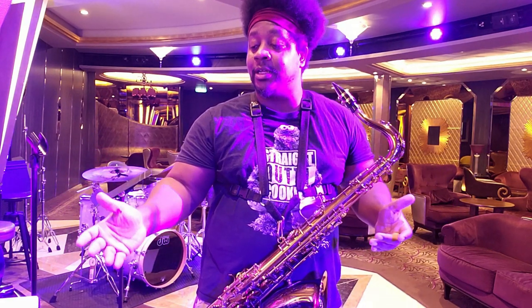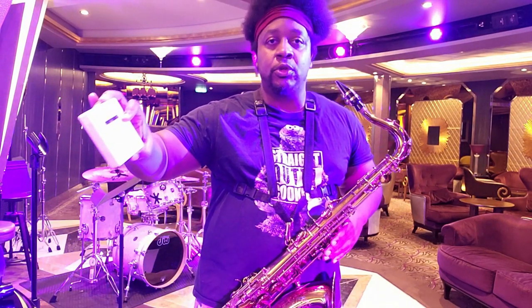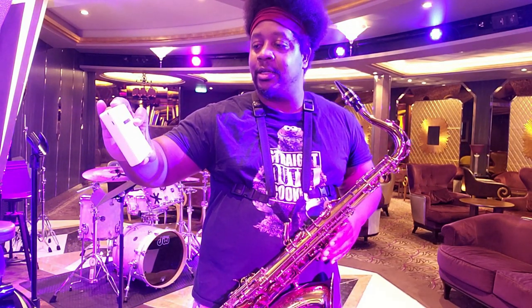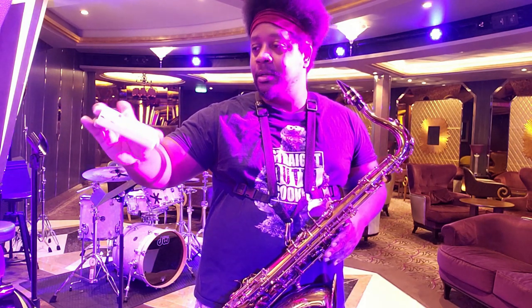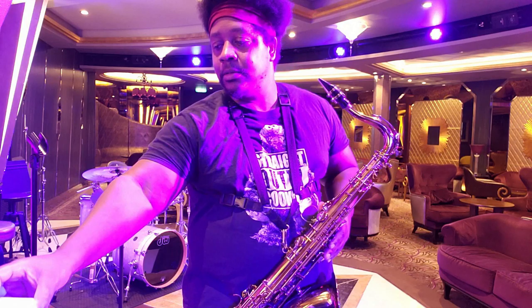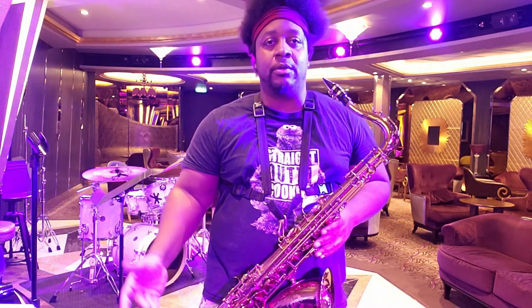For a hundred bucks, that's a lot of money to spend on something like this. It only holds four reeds and it looks super cheap — it looks like a 1970s prototype cassette player. I don't know if it's really worth a hundred bucks.